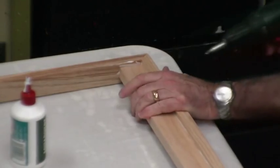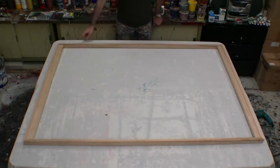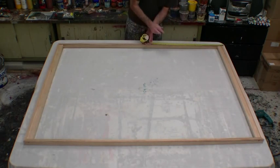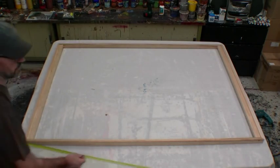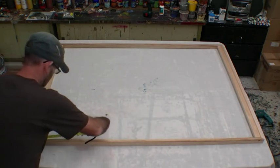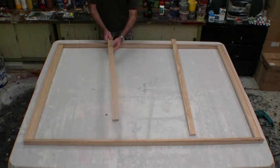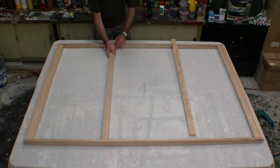Now we've got to put our center rails in, so we just evenly space them. I'm putting two center rails in, so I need three even sections. We put a pencil mark where each center rail will go at both ends, measuring them exactly the same to make sure they run parallel with each other — this keeps the frame nice and square. The accuracy of all your measurements gives you that finished product of a nice square straight canvas. Cut the two rails to fit the space exactly the same as the rails on the outside edges.